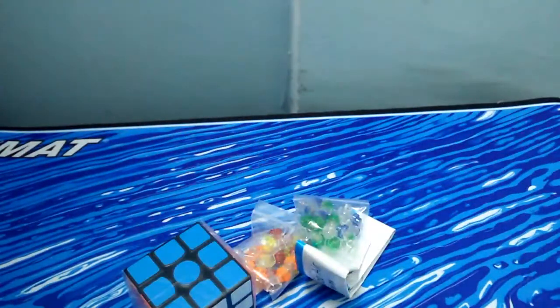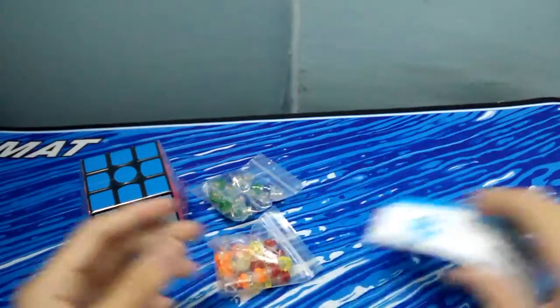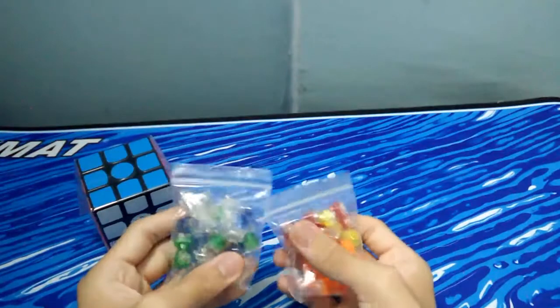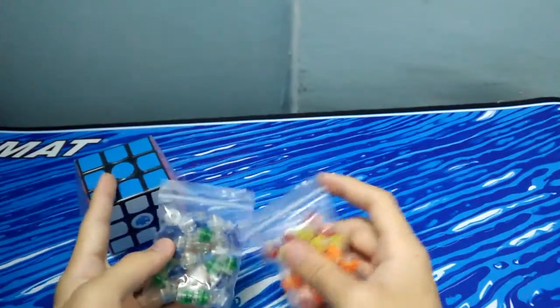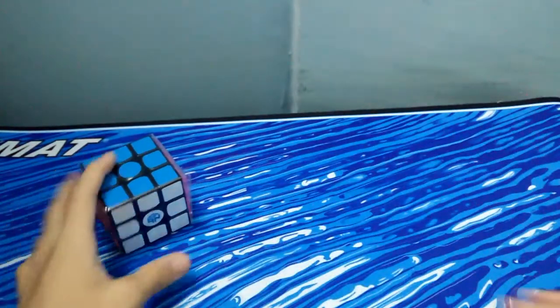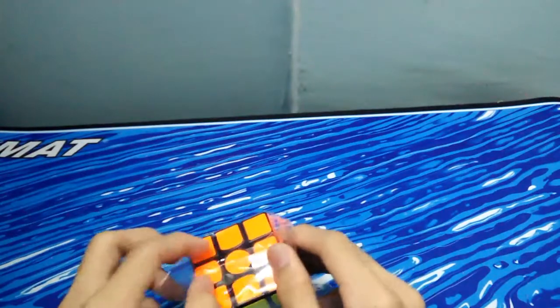Okay, dump everything out. We have a pan flip, and there are some adjustable springs. I think this purple is included with this cube. And here we have the cube itself, so I'm going to unpack it.